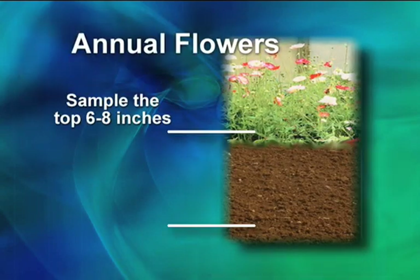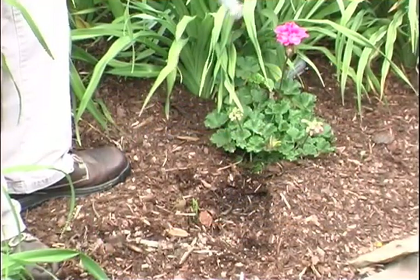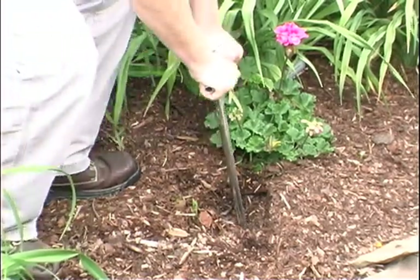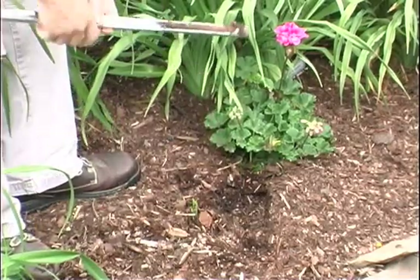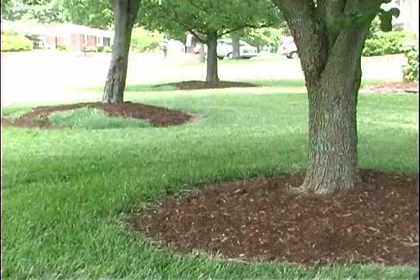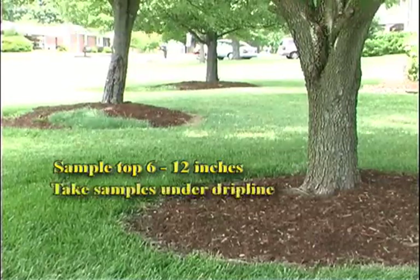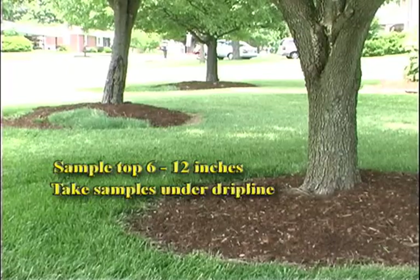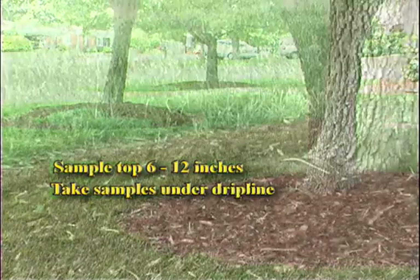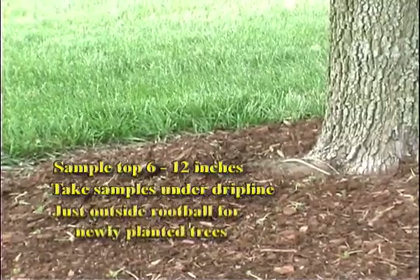For annual flowers, sample the top six to eight inches of soil. For perennial flowers, sample the top six to twelve inches of soil. Don't take samples too close to foundations, sidewalks, driveways, or limestone graveled areas unless these are treated as separate problem areas. When testing around trees and shrubs, sample the top six to twelve inches of soil, taking samples from under the drip line of established trees — under the tips of the longest branches all the way around the tree — or just outside the root ball or planting area for newly planted trees.